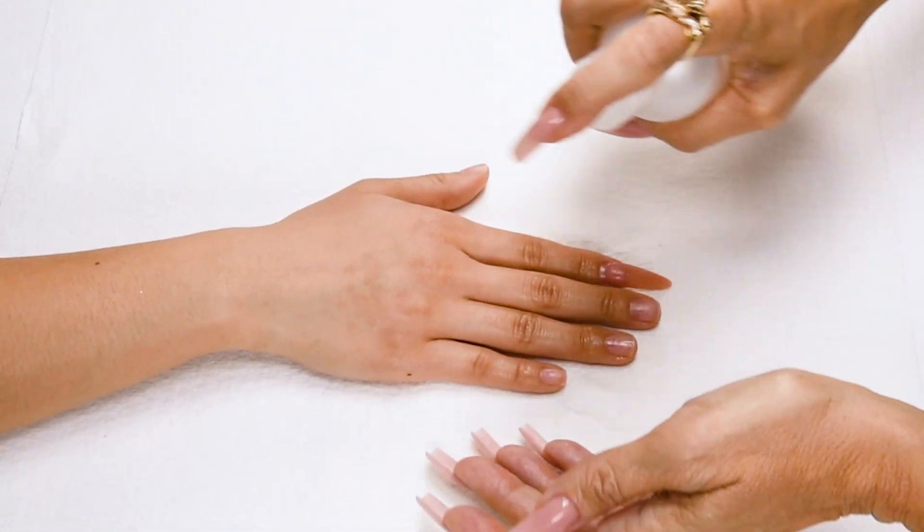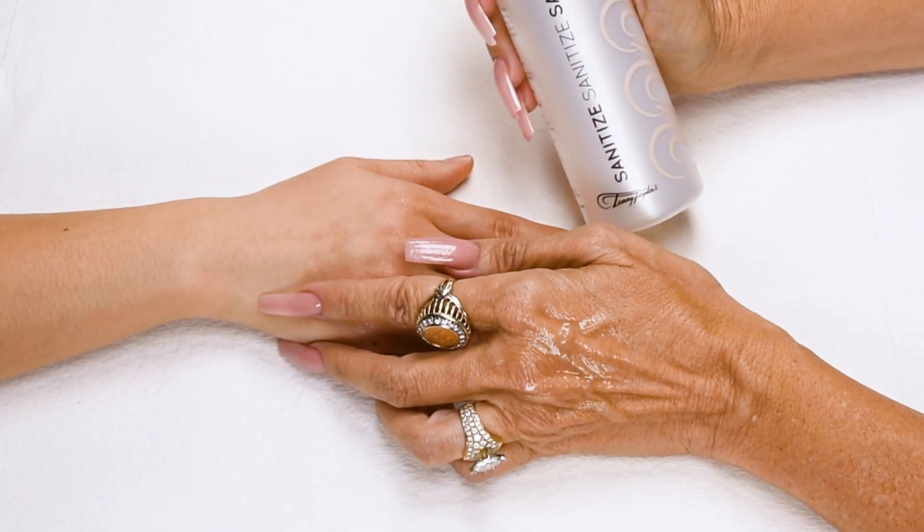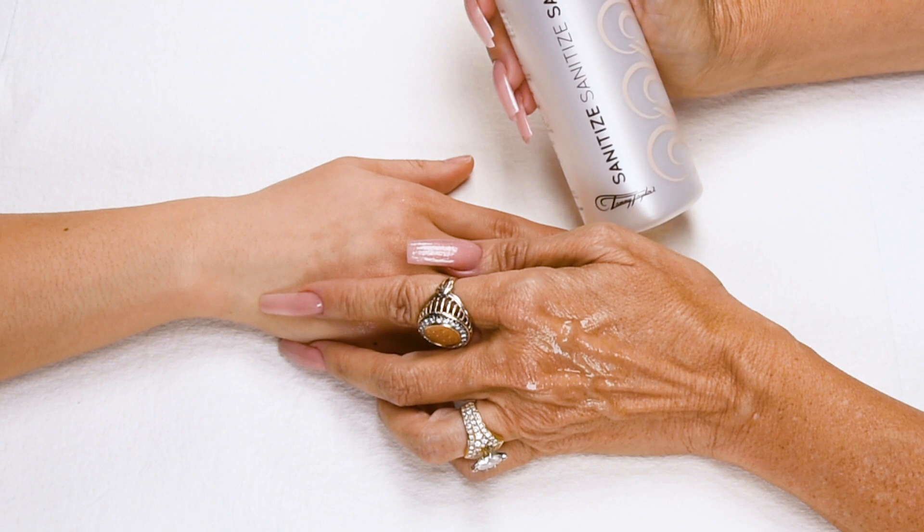Sanitize your hands and your client's hands with Sanitize. I am using Berry Cobbler from my Christmas collection.